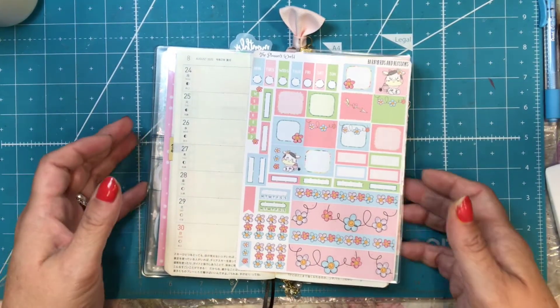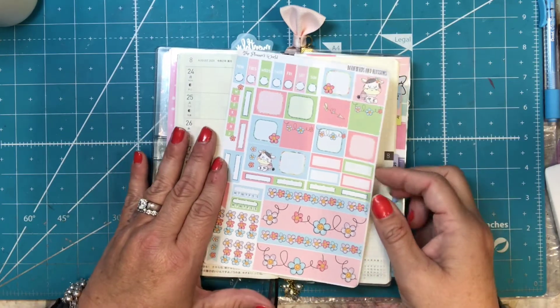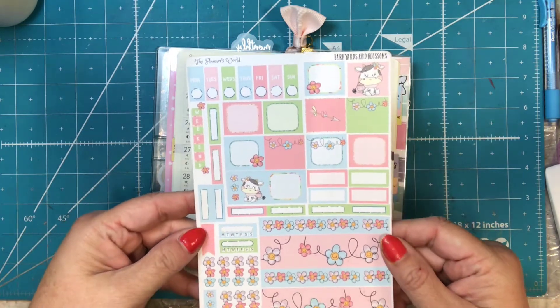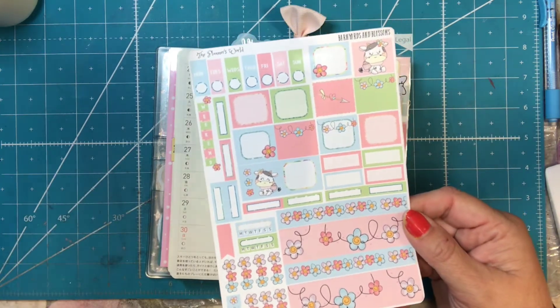Hi everyone! It's Tammy and today I'm going to do my Hobonichi plan with me using the Planner's World kit called Barnyards and Blossoms. I just thought it was really cute with the little cows and the blossoms.